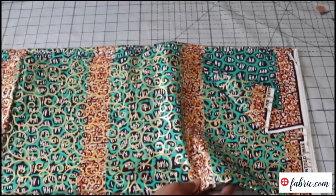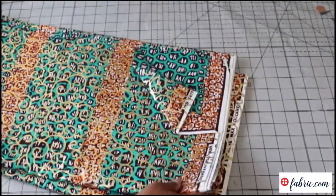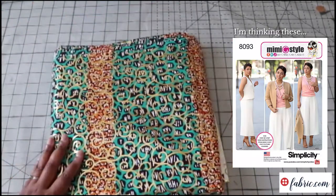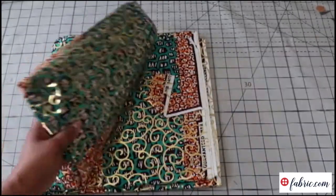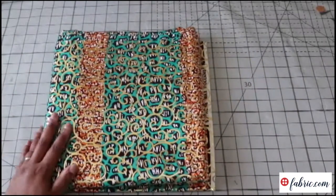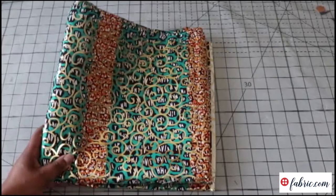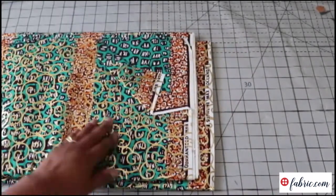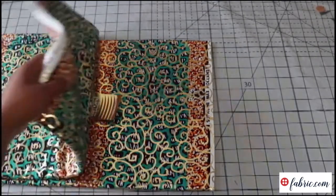I have six yards of it, so I don't know what it'll be — you guys can let me know your ideas in the comments. I think a pair of wide leg pants would be really nice with this. A blouse would also be nice. I think there are just a lot of options. Tell me, what's your favorite — wide leg, straight leg, or stovepipe leg patterns? Maybe I'll consider that for this fabric.